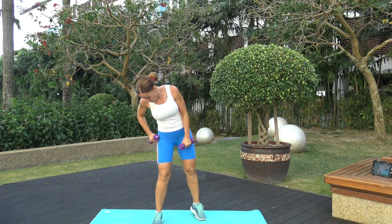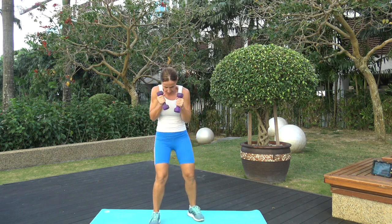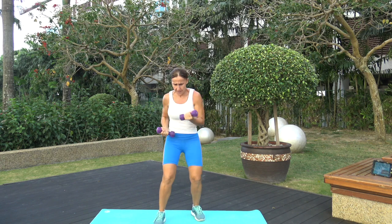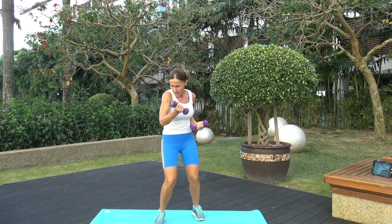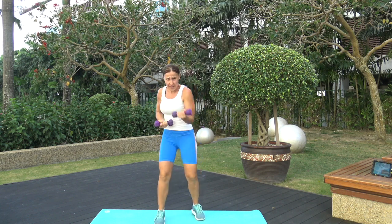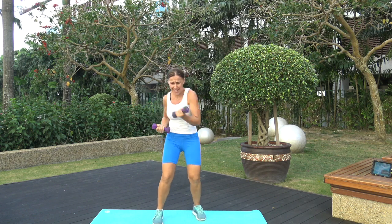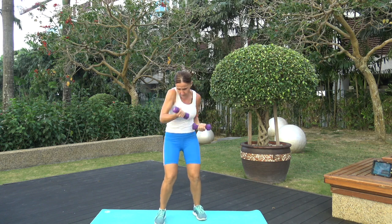Next one: uppercuts with weights. Three, two, one — hands up, ready, let's go! Remember when you're aiming, focus more on the shoulders here. Turn. Three, two, one. Time.